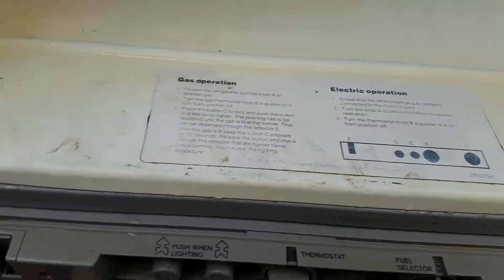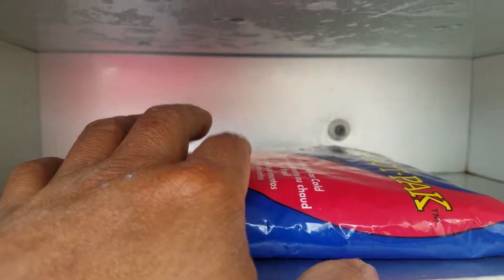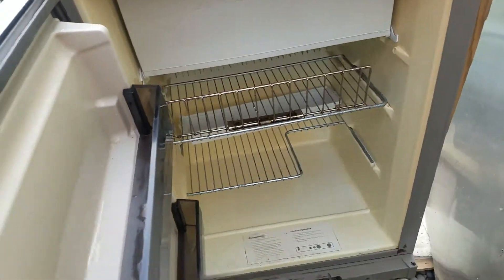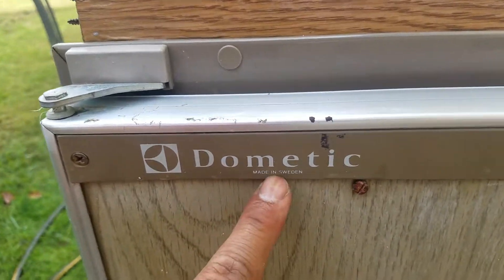Let's check it out right there — it's getting cold, really cold. Let's check again later. RM2401 Dometic, made in Sweden.